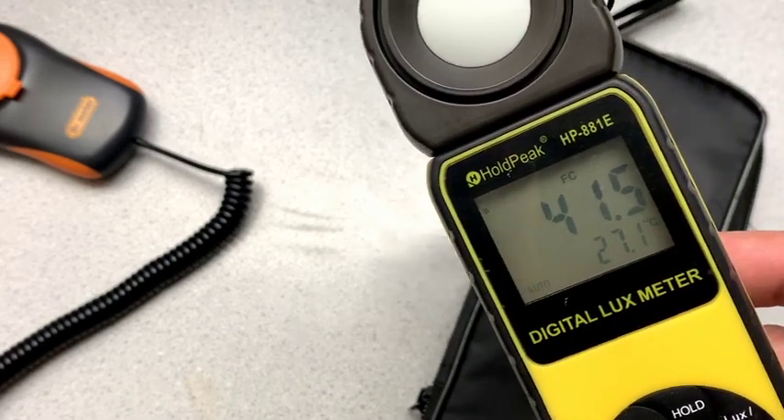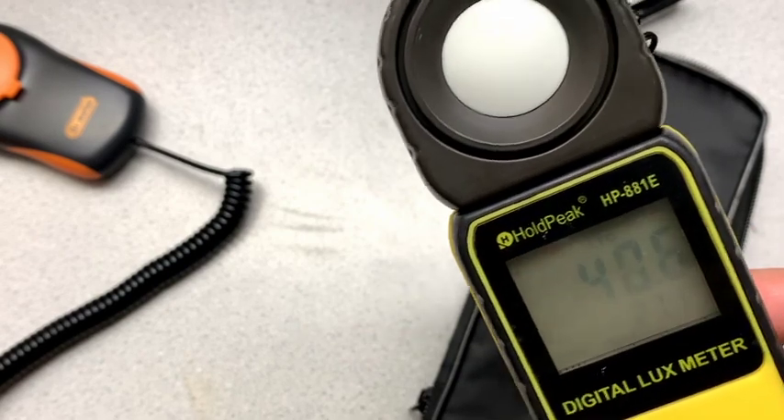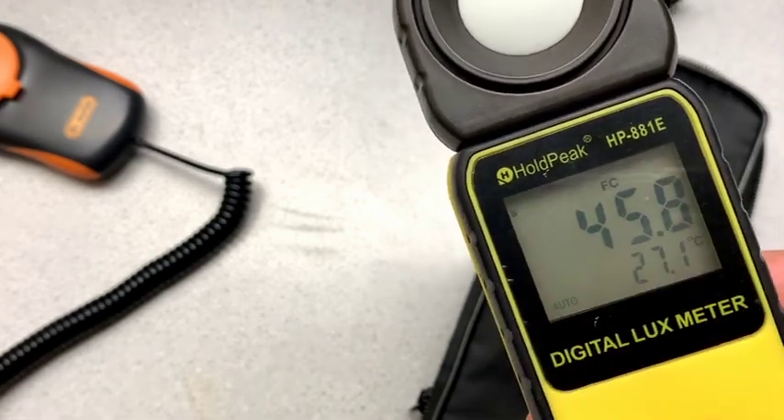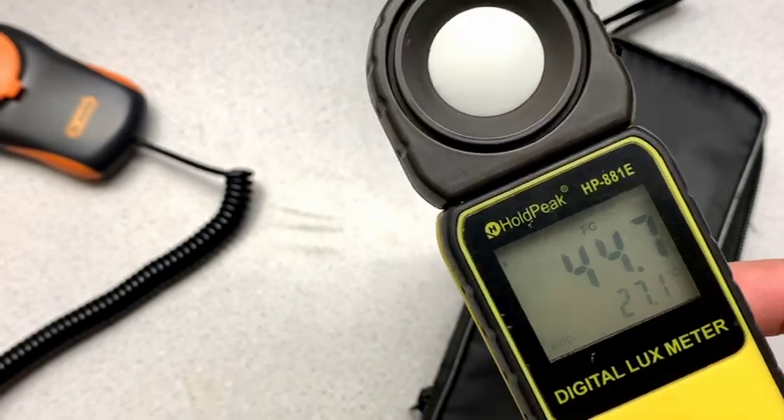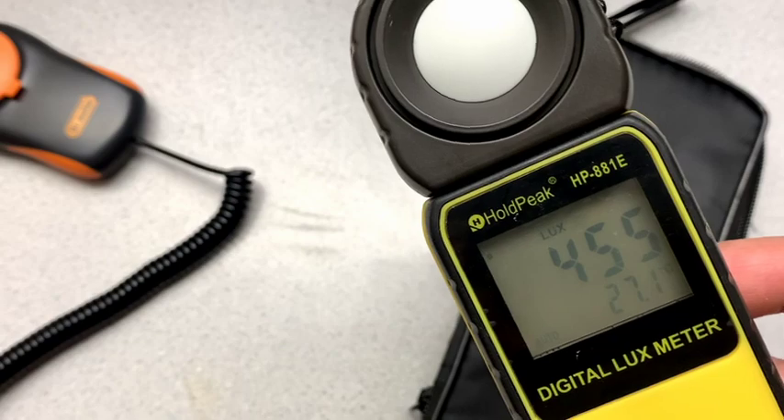And so you can press FC and it switches to foot candles. And you can see the FC in the display. So it'll do that if you want. Like I say, I generally just use it on lux.